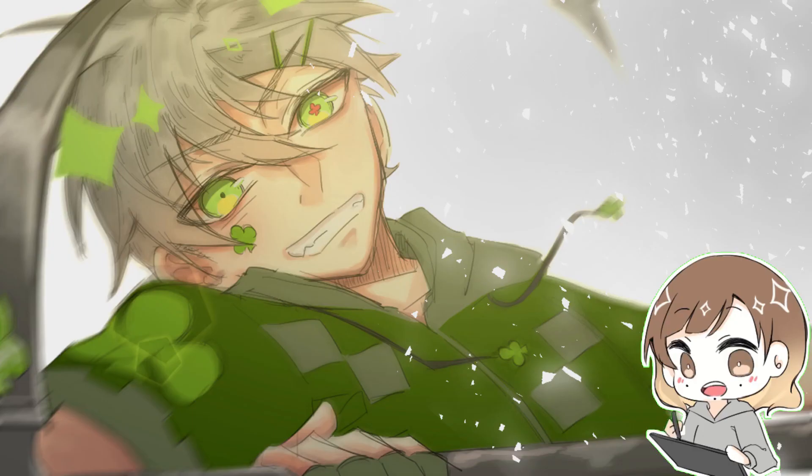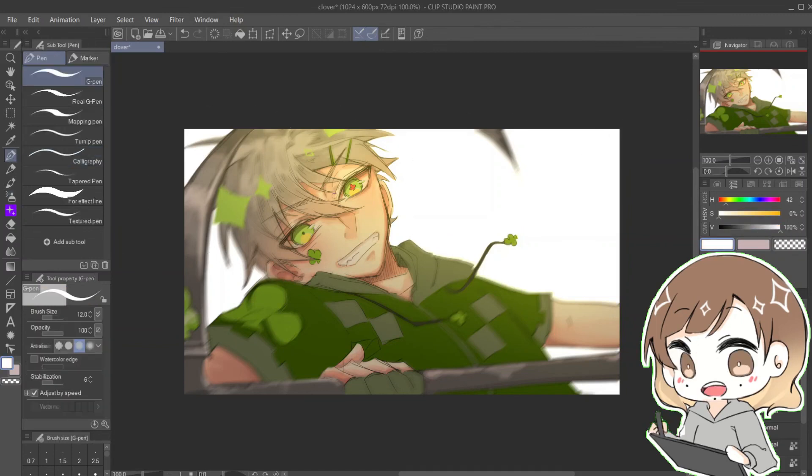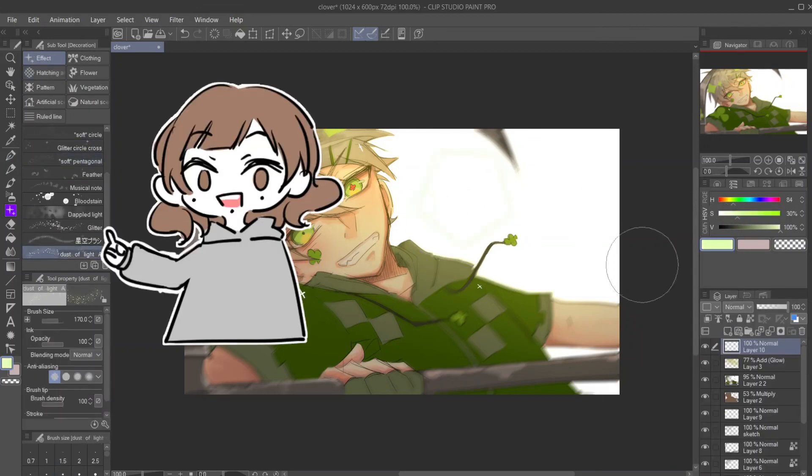Last tip for the final touches: add sparkles. Whenever I feel like my artwork is not popping enough, the solution is to add sparkles. You can do it manually with the pen or you can use the pre-made effect brushes from the Decoration tool.